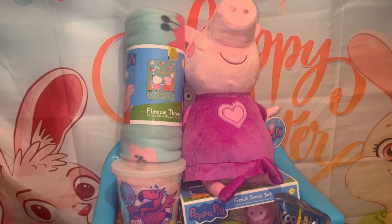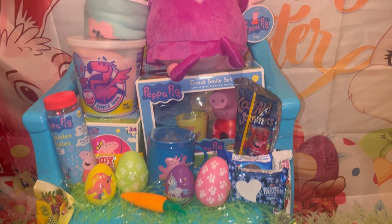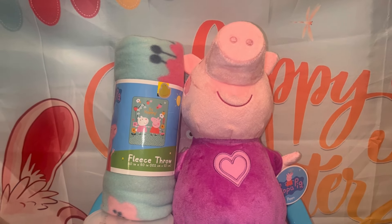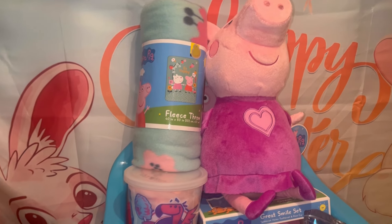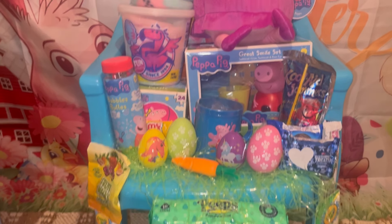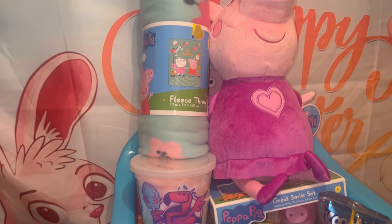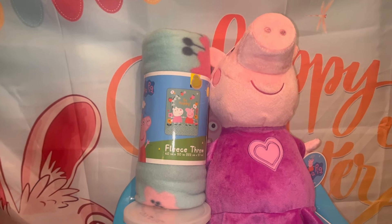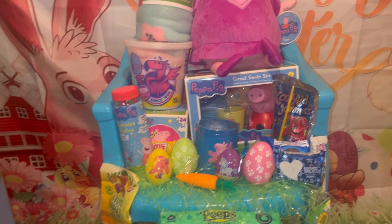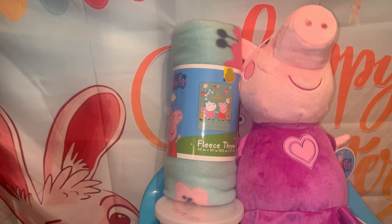I wanted to come on and show you guys this Easter chair that's Peppa Pig and show you what all I included. I wanted to do this a little earlier but I misplaced Peppa, so I had to find her. Finding her gave me time to pull all my Peppa Pig items together, because I'm still trying to get everything organized so that when I do a concept I have all the pieces ready.